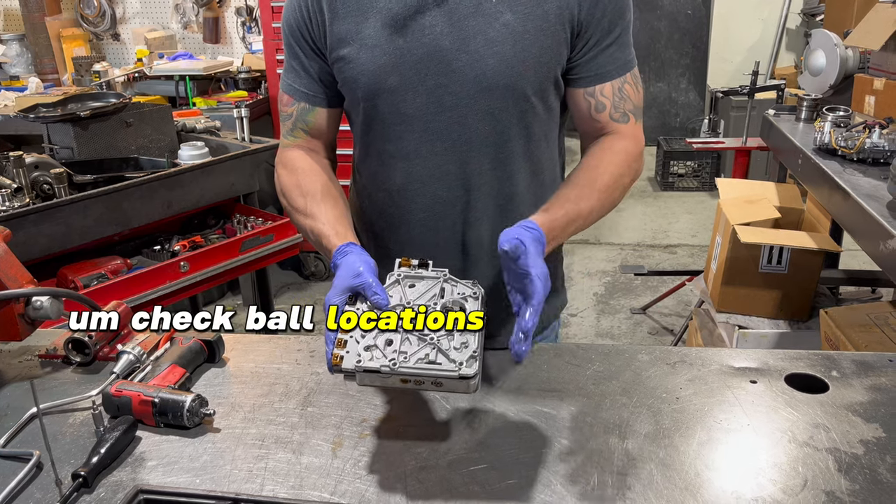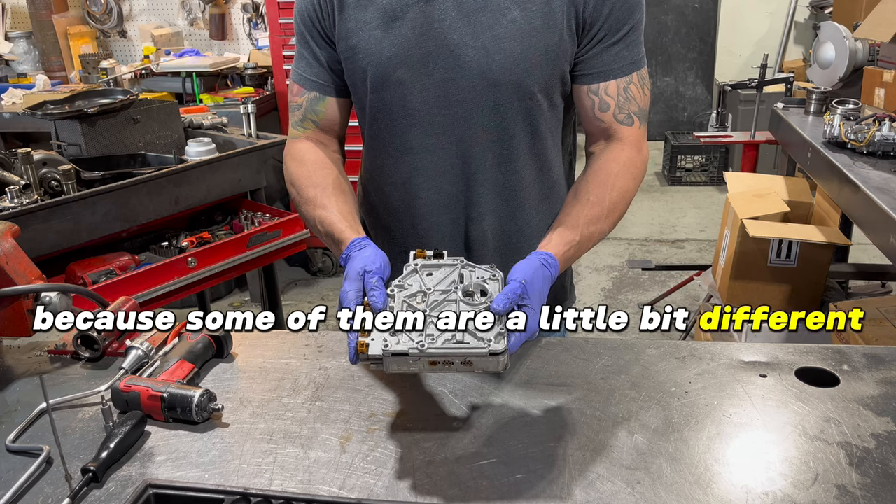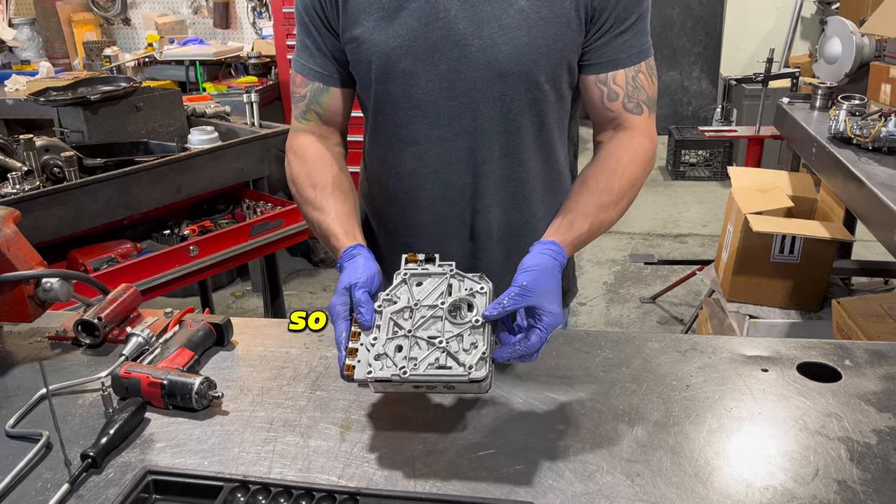Check ball locations and stuff like that you're going to have to go with what you have, because some of them are a little bit different. I'm only going to be able to show you what's in this particular valve body. So let's get into it.